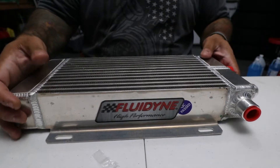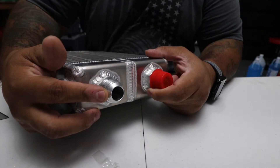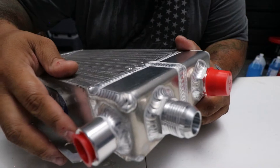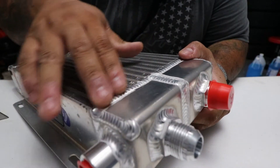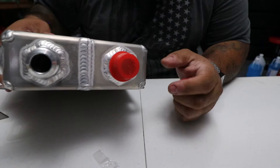One thing I really like is this has built-in -12 AN fittings welded directly in, and you can see the welds are very, very nicely done. This is a really nice product. Usually you see some of these products where the welds are kind of cheap and ugly, but these are very clean — they actually did very well.